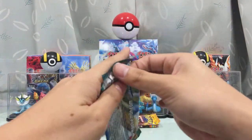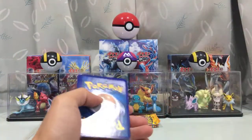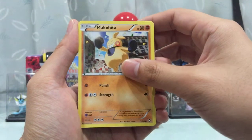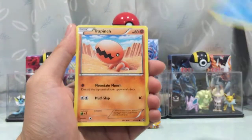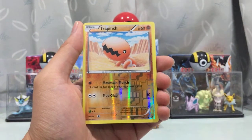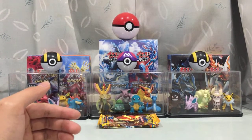Second pack of Furious Fist — opens really nicely. Let's pray for something good. We got Makuhita, Shroomish, Scraggy, Poliwag, Trapinch, Super Scoop Up, Wash Hog, Strong Energy, Reverse Holo Trapinch — two Trapinch in one pack! And we got a Thunderous Regular Rare. Okay, nothing too special in that pack.